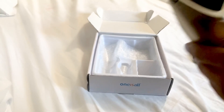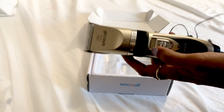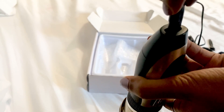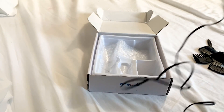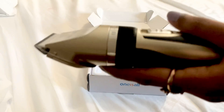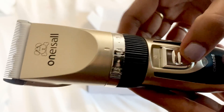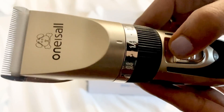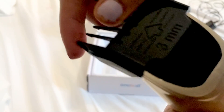It's easy to use guys — simple. You just charge the equipment first. This part goes here, and the other section of the charger goes into the electric socket. You need to charge it for a couple of hours, and then just switch it on whenever you are ready, and before that just plug in the right attachment.